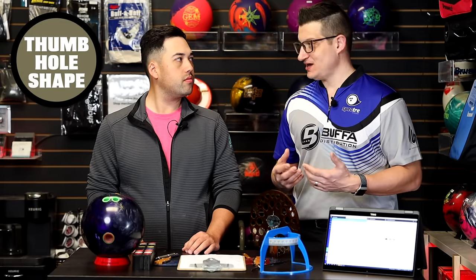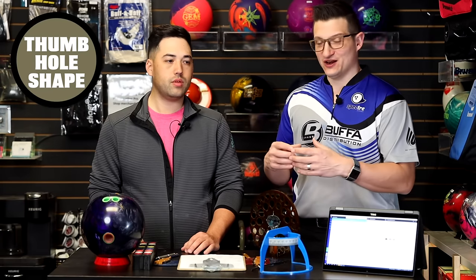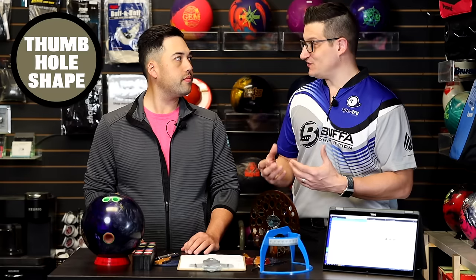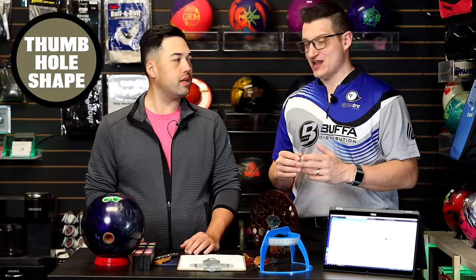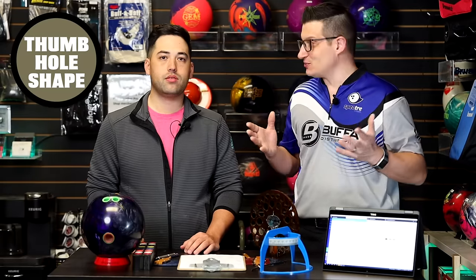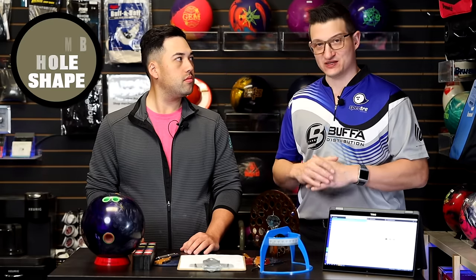Then lastly, the thumbhole size — but also, more importantly, the shape. You might have people that come in with a round thumbhole and all of a sudden you fit them with a properly fitted oval with the right degree, maybe do some halfback cuts, a little bit of tapering, and it's like their mind is blown because it fits so great. Those are some of the things to consider: first the span, then pitches, then hole shape. Those would be the three aspects of importance when looking at a fit.